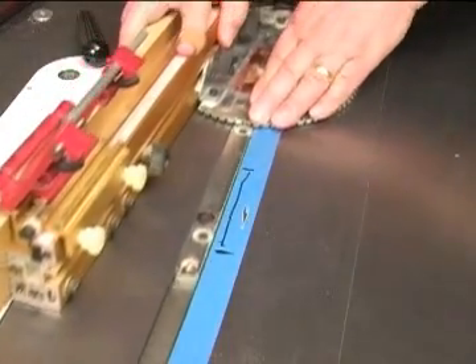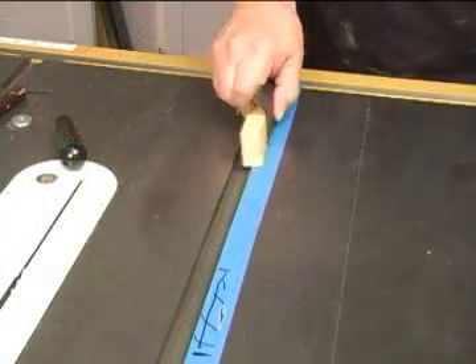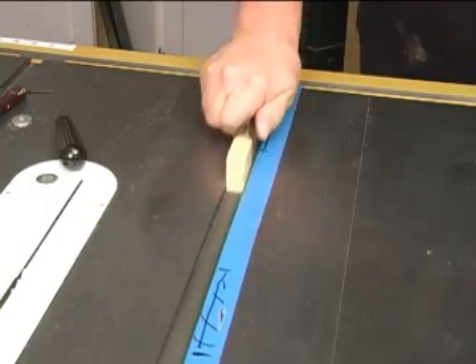If the bar moves through that area smoothly, cross out the line so you know you're done with that spot and move on to the next one. Repeat the process of sanding and checking any other tight spots you may have on the miter slot.